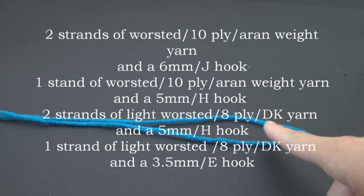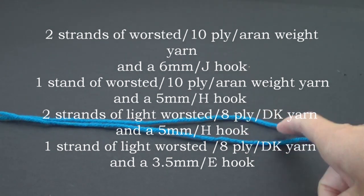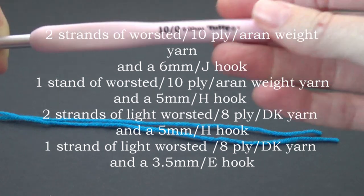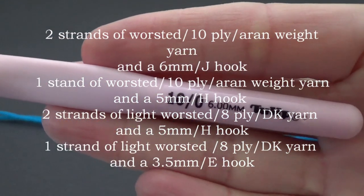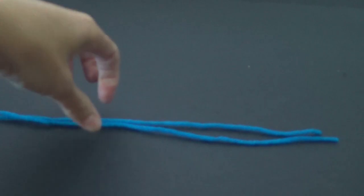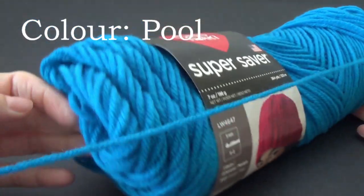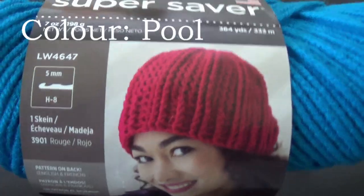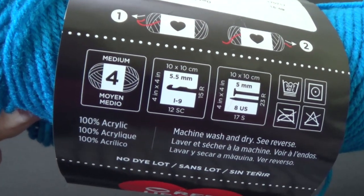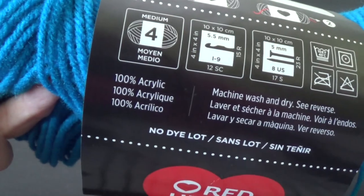This project will work with any weight yarn. You could use one strand of DK, which is a number three weight or eight ply here in Australia, and you could also use two strands of that. You could use cotton, acrylic, whatever you like. I'm using a six millimeter crochet hook — that's also a J size — with two strands of worsted weight yarn. The yarn I'm using is Red Heart Super Saver, a number four weight, which recommends a 5.5mm hook, but I'm using a six millimeter with two strands. It's 100% acrylic.